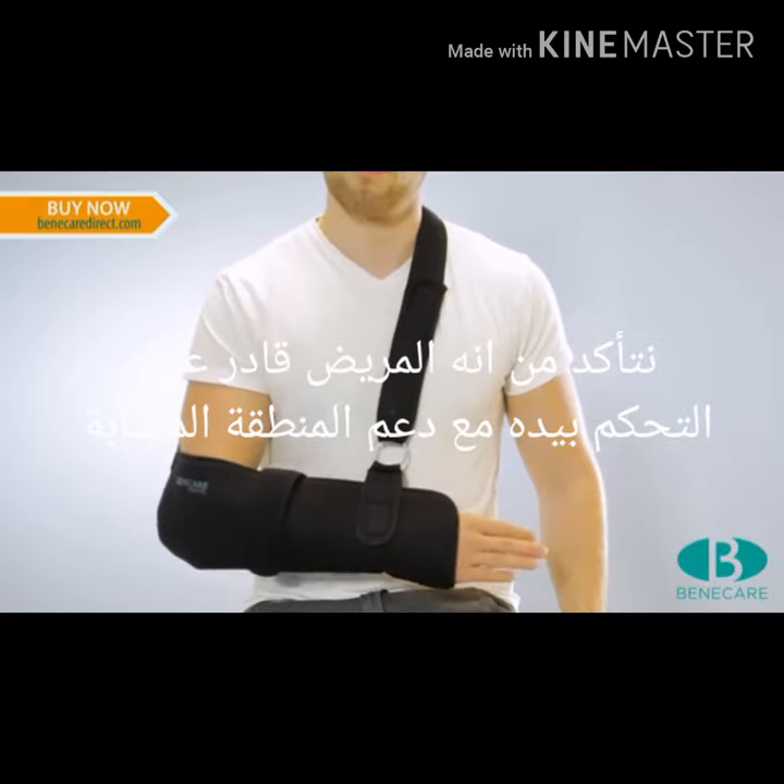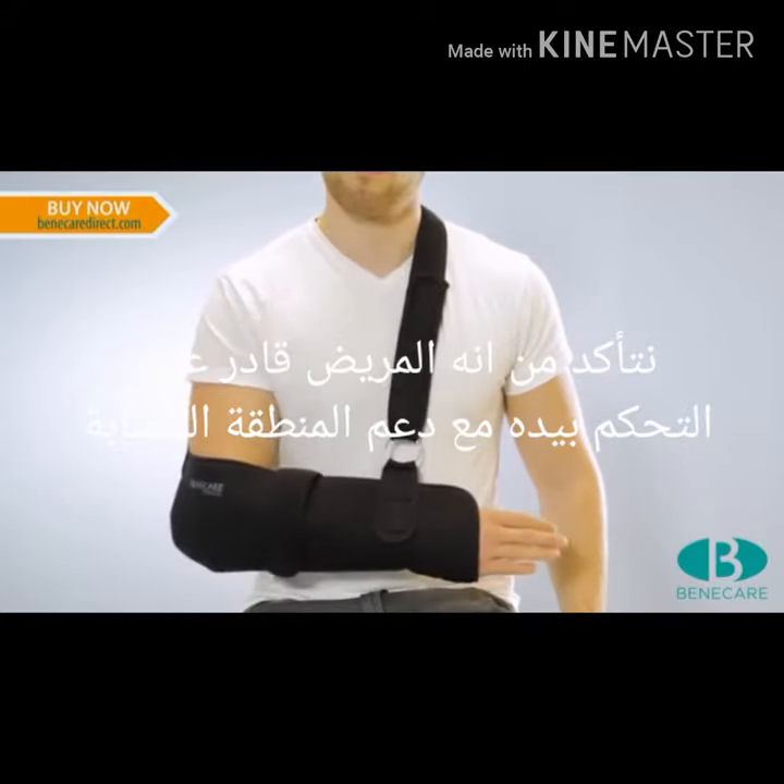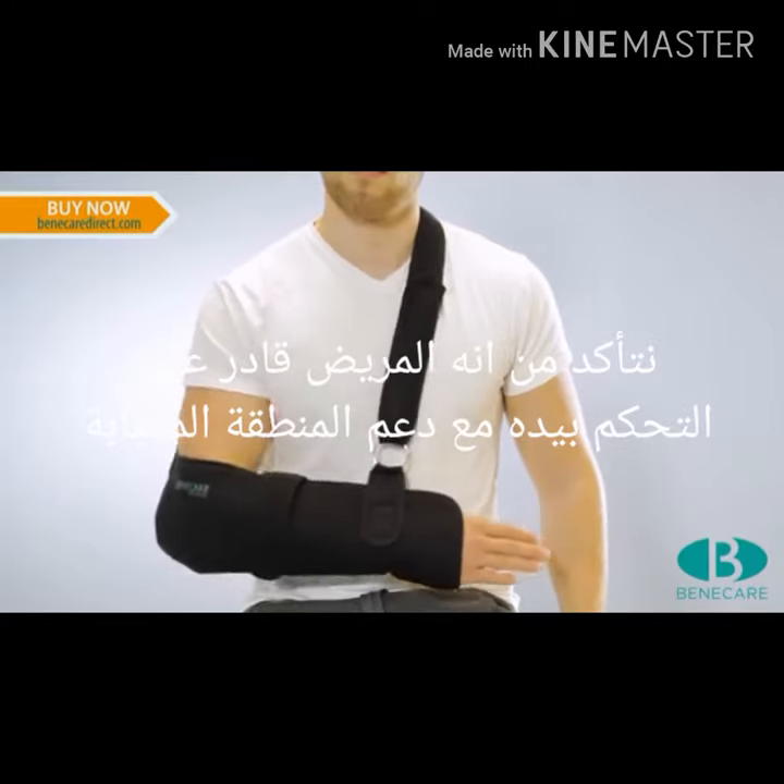The patient will be able to do controlled pendulum exercises of the shoulder whilst maintaining the correct position and support to the injury.